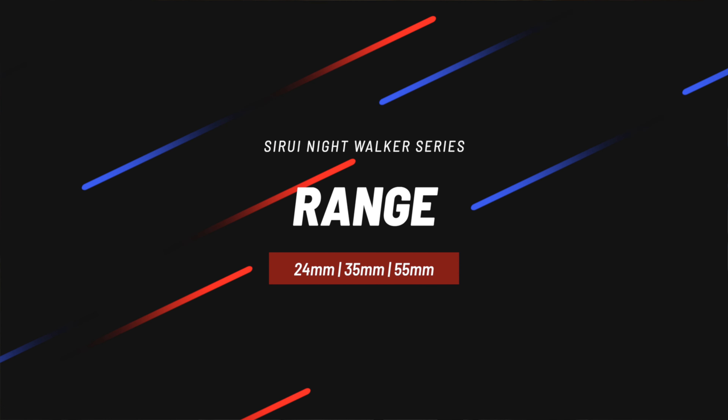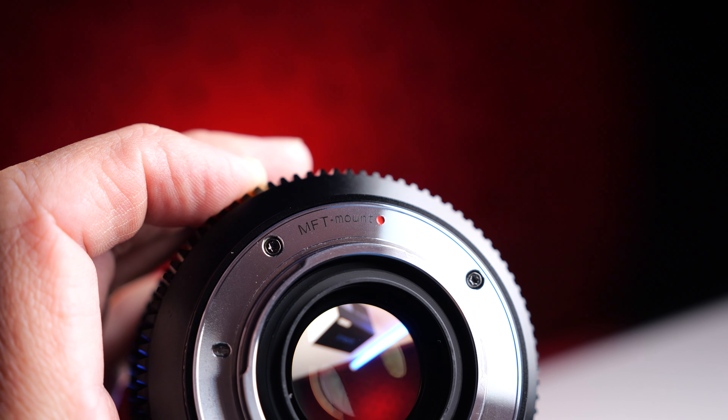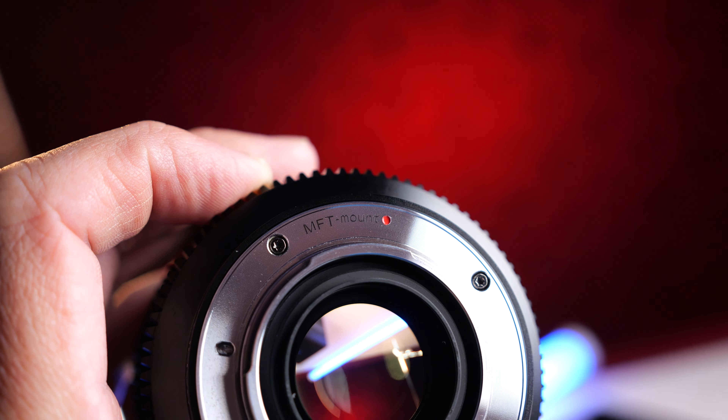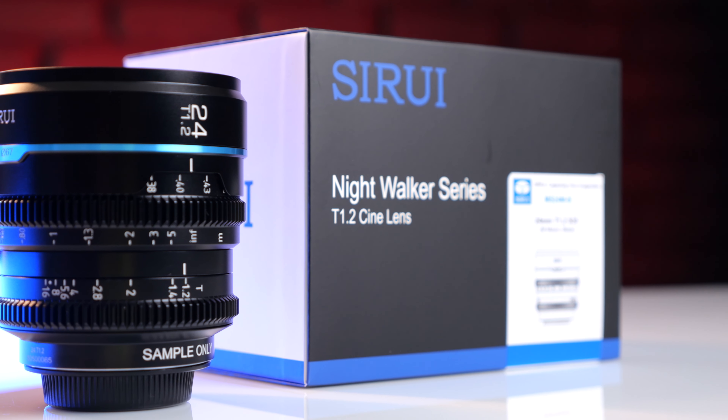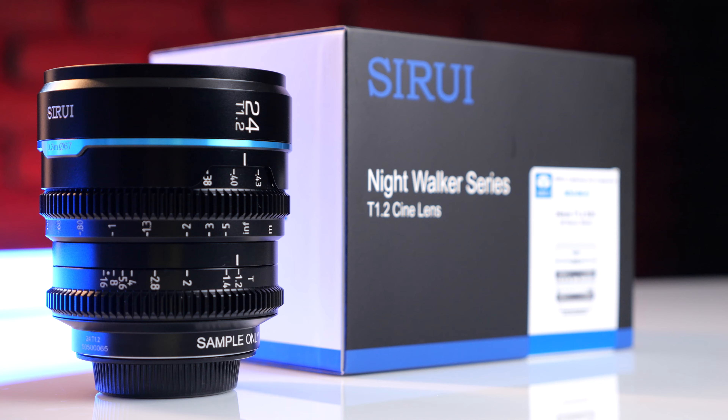The Surae Night Walker Cine Lens series comes in 24mm, 35mm, and 55mm. These lenses come in a bunch of different mounts: Sony E, Fuji X, RF or Canon, Red Komodo, and MFT. You can calculate your crop factor accordingly — I have the 24mm T1.2, which gives me a 48mm equivalent on Micro Four Thirds.